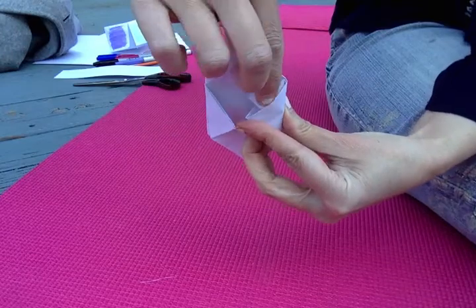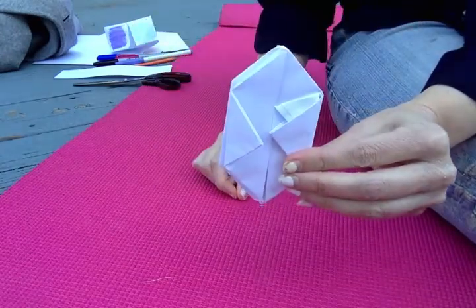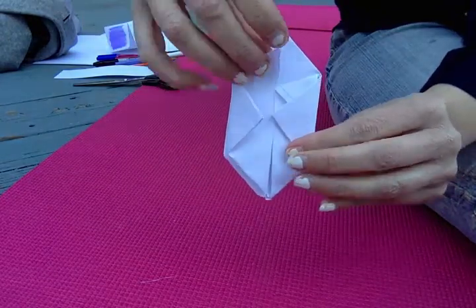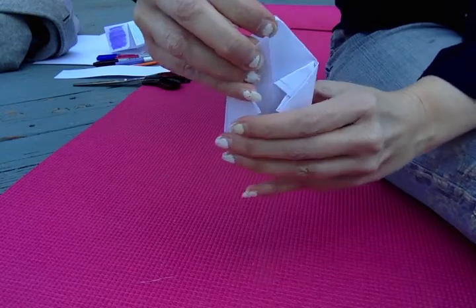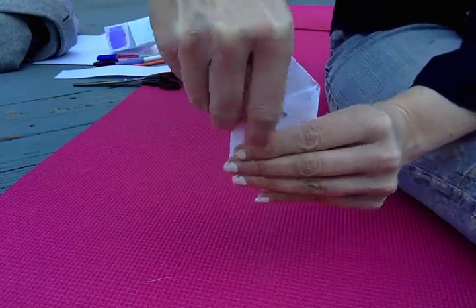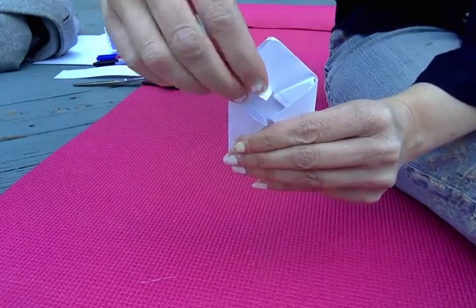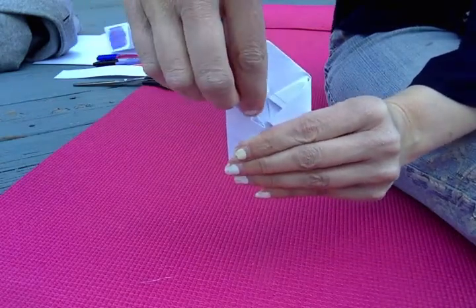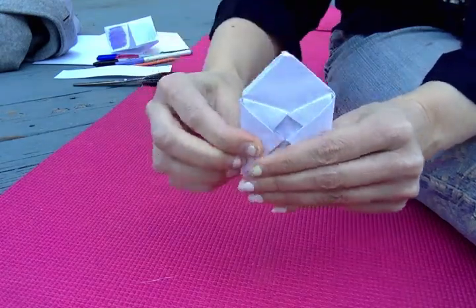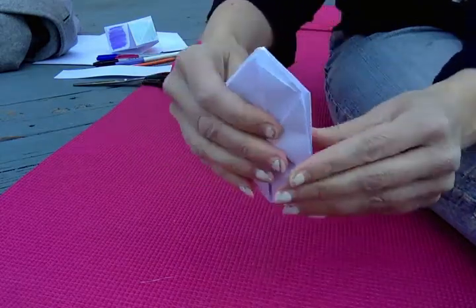Fold that little flap into the pocket and crease the flap — so it looks like that. Do the same thing with the flap on this side. Open up that little pocket with your finger, fold the flap down into the pocket, and crease it.